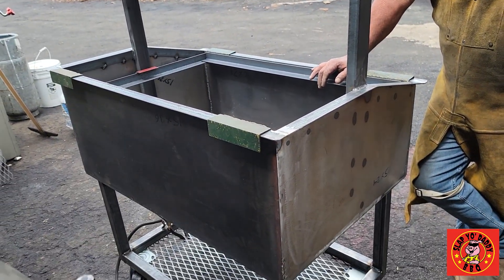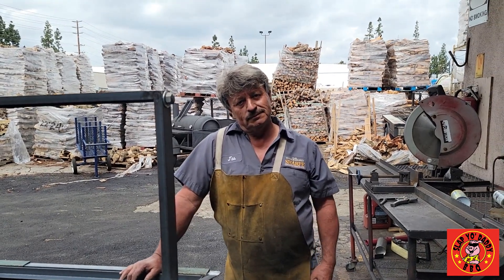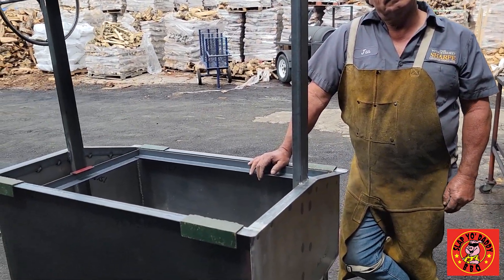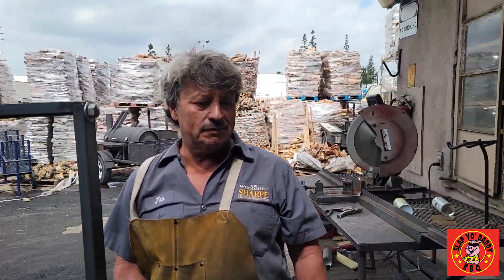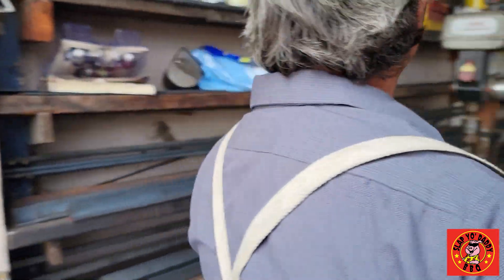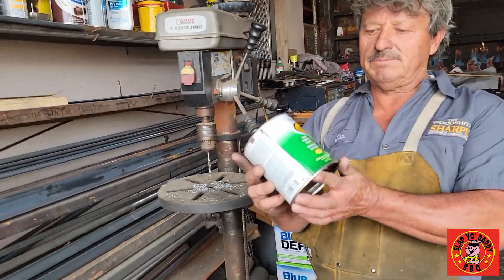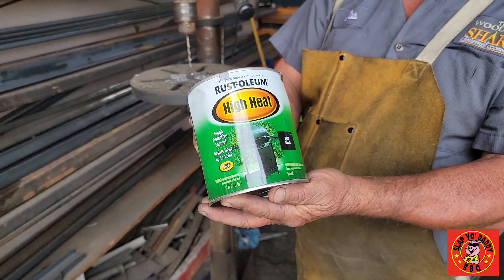So if you want your own custom grill built by Jazz, come see Sharpe's Gourmet Cooking Wood in Orange County. Jazz, how do you finish the grill? I paint it with high heat paint, like this one over here — two coats. This paint is rated up to 1,200 degrees.